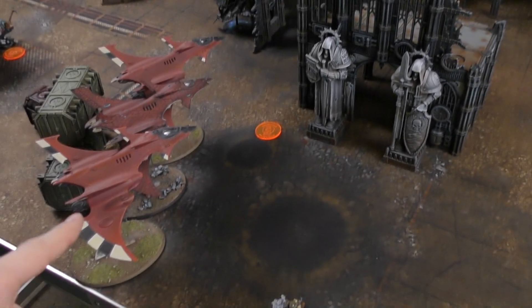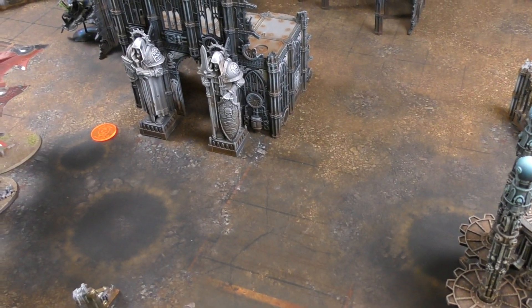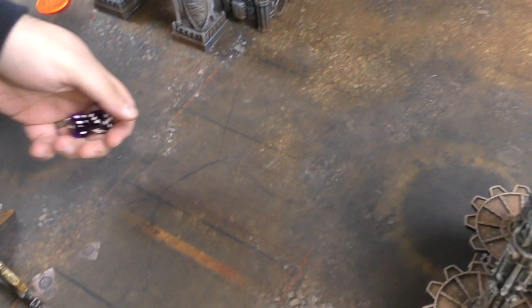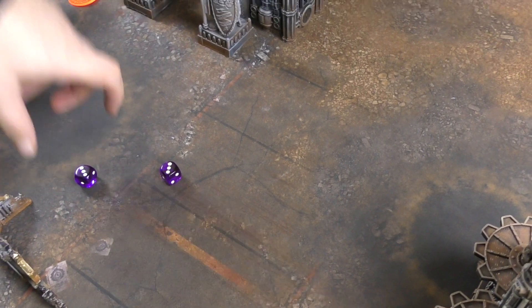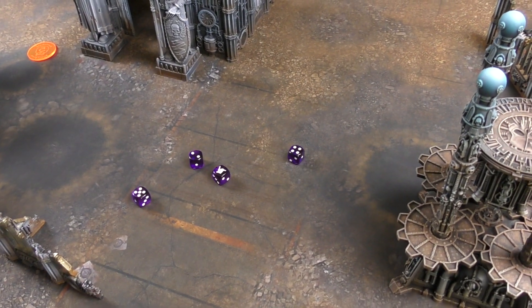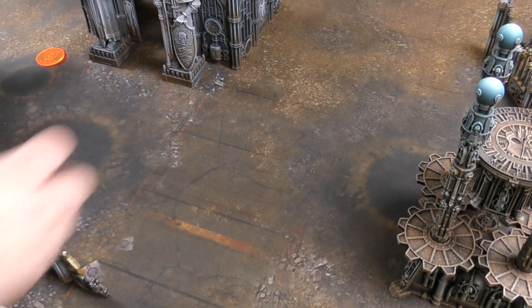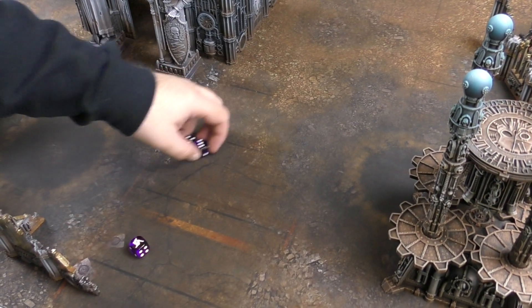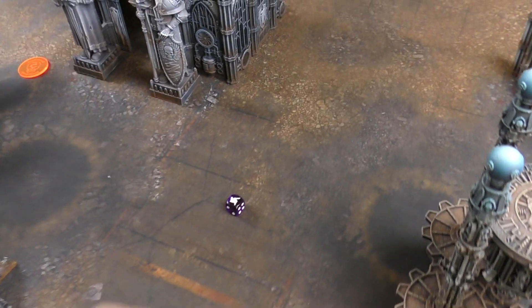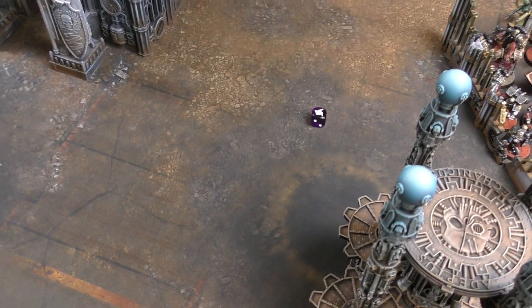Simon's first Crimson Hunter fires at Andy's Caladius. Simon is minus one to hit for moving, hitting on fours and re-rolling ones. The Pulse Laser misses both shots. The two Star Cannons get three hits, wounding on fives with re-rolls (the Caladius has Fly). After invulnerable saves, no damage gets through. The second Crimson Hunter targets the same Caladius - the Pulse Laser scores one hit, one wound, which goes through for three damage.